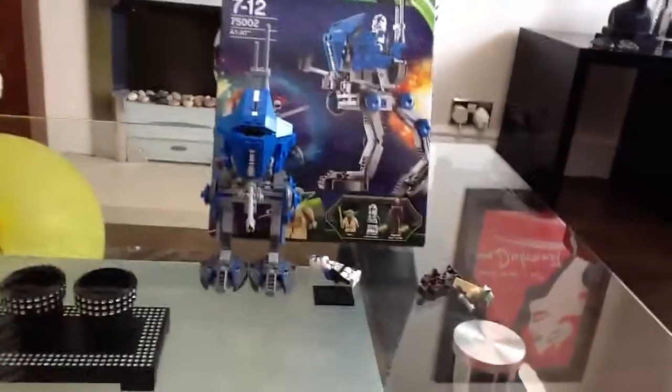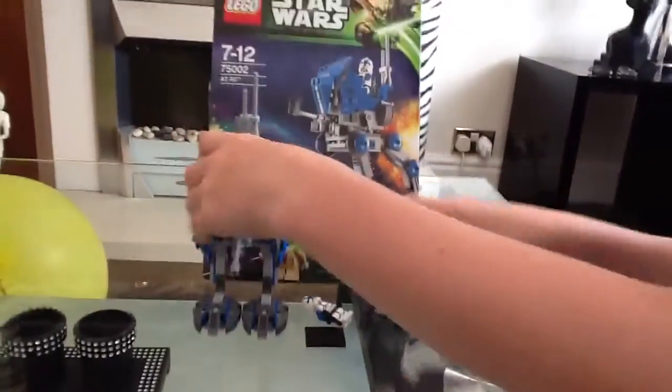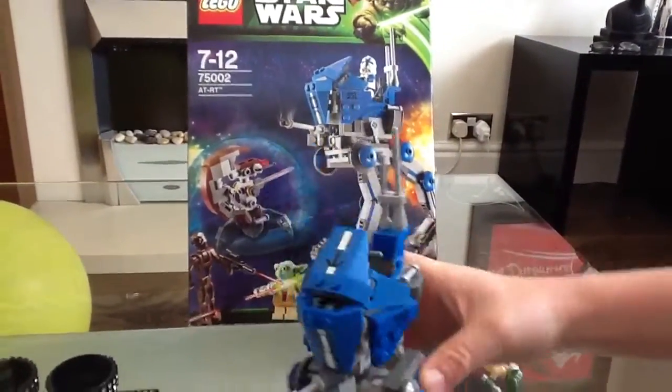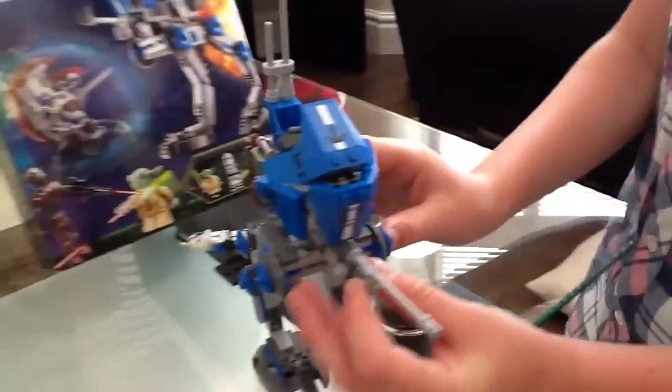The super sniper elite droid is made up of some pieces. So let's get on to the set. This set's really cool — it's blue. They've based it off the old one that you get with the phase 2 clones. Here we have a rotating turret that can't go all the way 180 degrees.